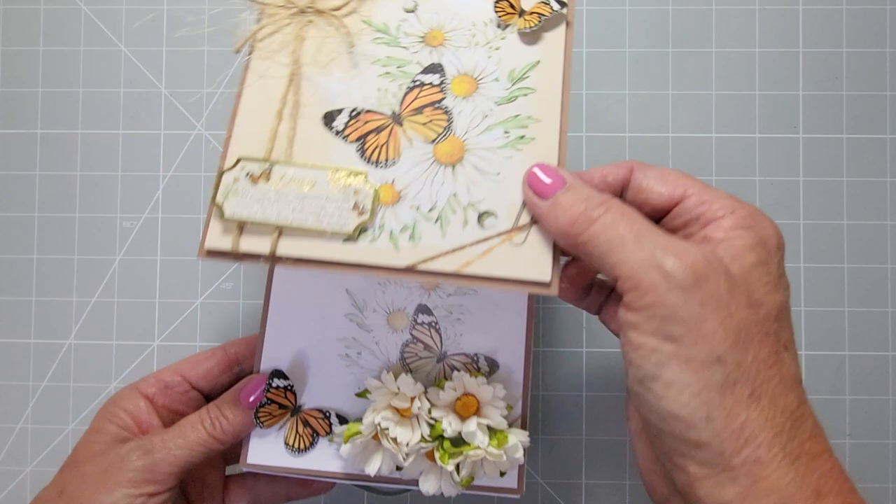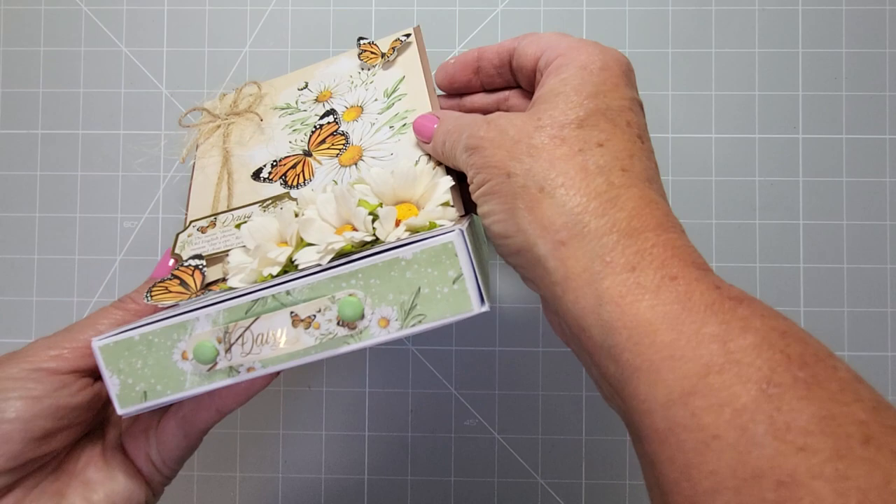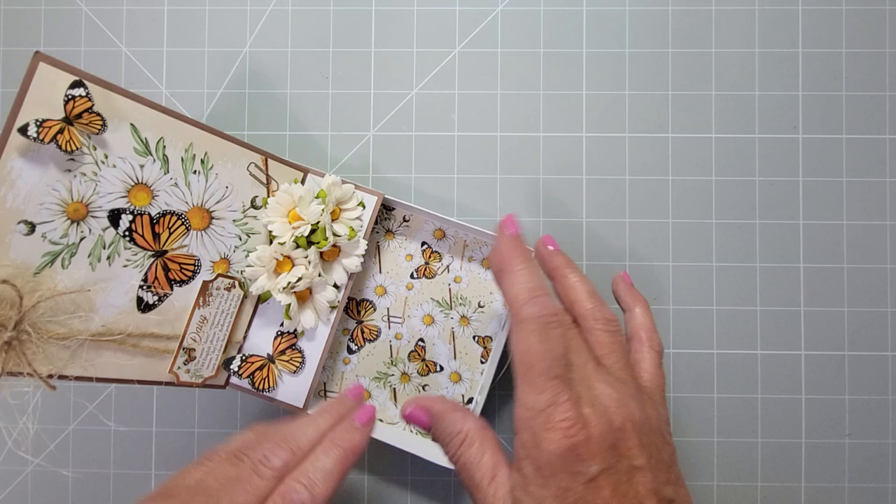Hi everyone and welcome back to my channel. Today I'm going to show you how to make this easel card. It's got an insert on the inside and it is also a gift box, with entry to the gift box being a beautiful drawer front.